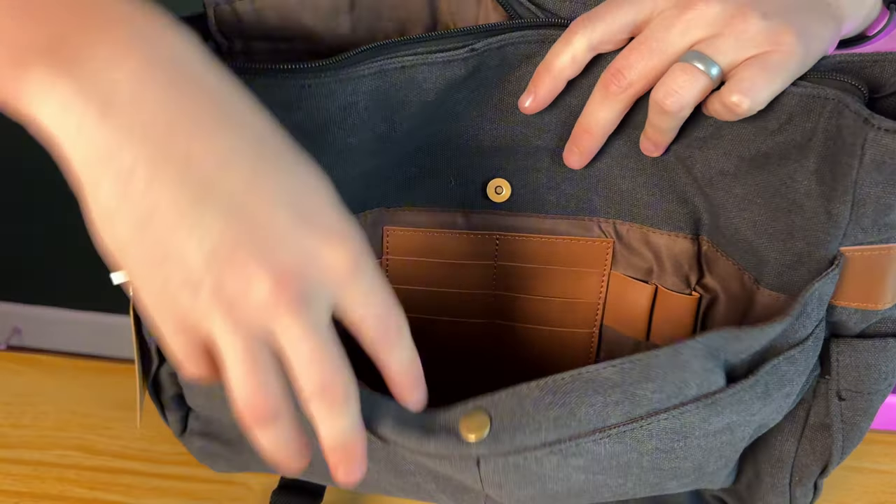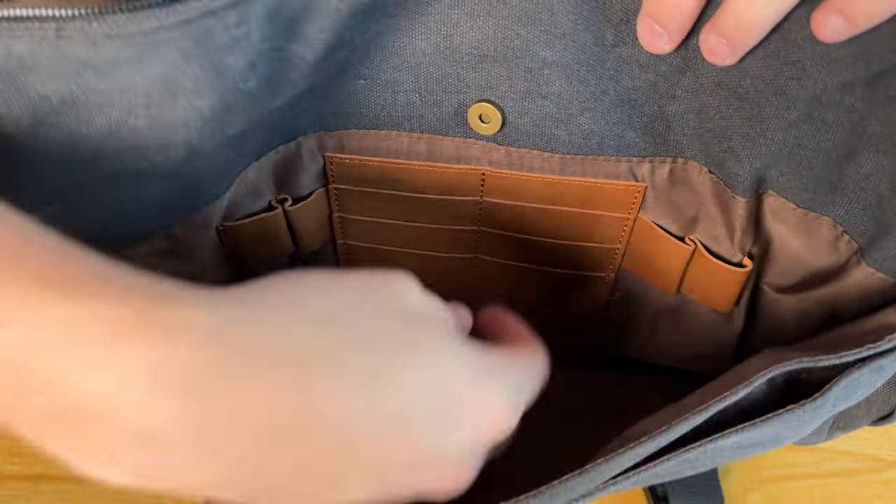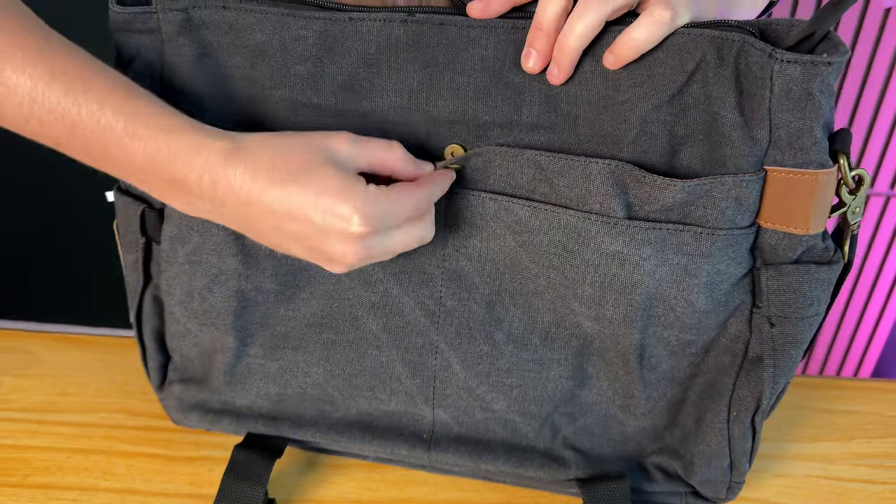On the inside you have spots for credit cards and other things you need to slide in, plus pen holders — so lots of options — and then a huge storage pocket. Then moving to the inside of the bag.